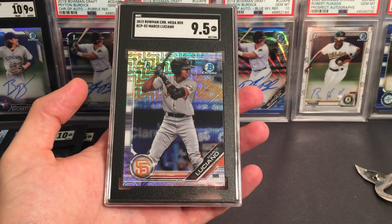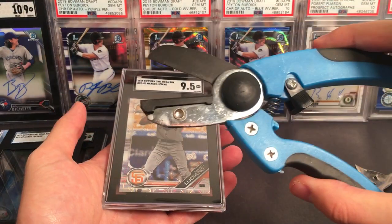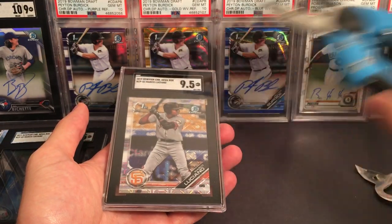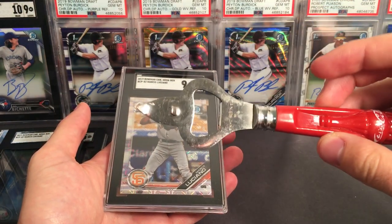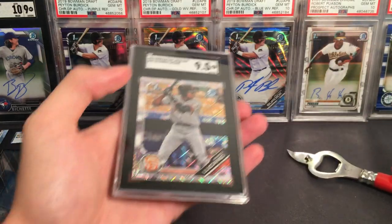What's going on everyone? This is how you crack out a card out of a graded card case in 5 seconds. All you're going to need are some pliers, and then what I like to use is a little bit of a bottle opener — just to get that nice little leverage there.